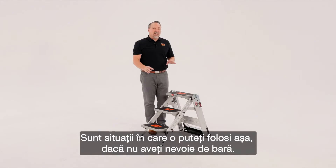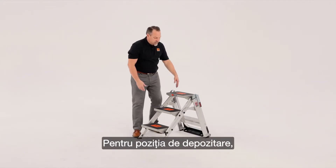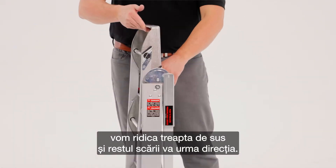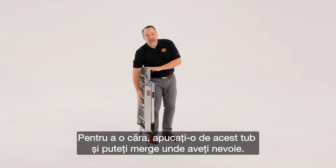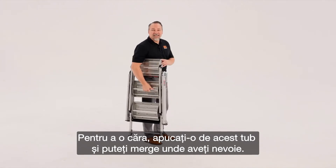In some situations you might use the ladder this way if you don't need the bar. To bring the ladder to its stored position, we're going to take the front of the top step and pull it up, and the rest of the ladder will follow. To carry the ladder, just reach over and grab this tube and then off you are to the next job.